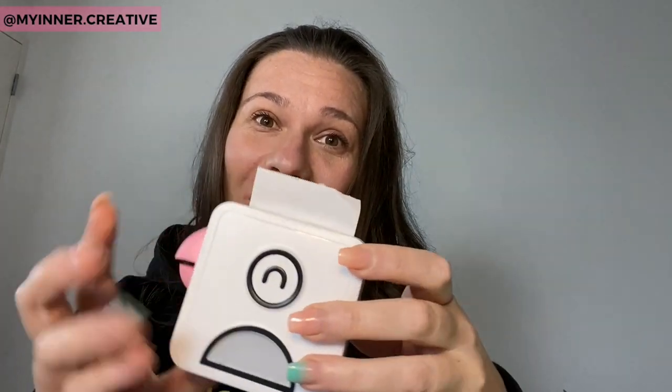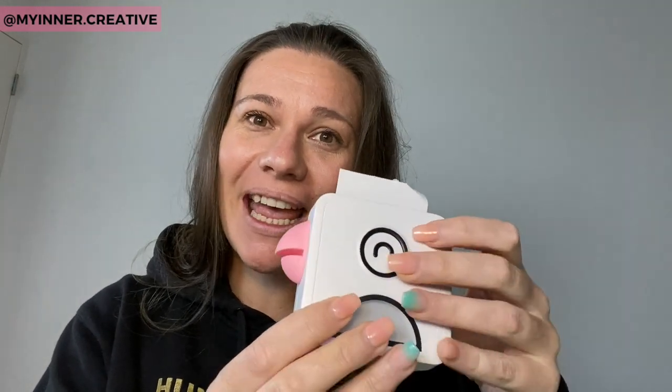Hey guys, today we are reviewing the Pooley print printer. It's super cute and today we're going to go through what is a thermal printer, how does it print, and some really cool things that you can do with it — in your bullet journal as part of your crafting. We're going to cover off a couple of those things, so stick with us, we're going to go through all of these things step by step.